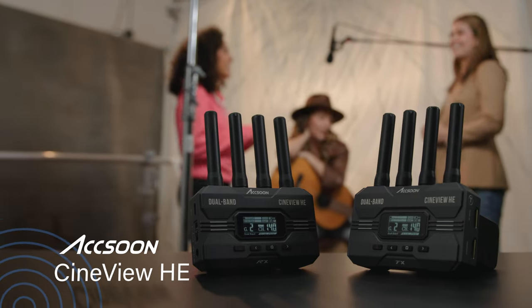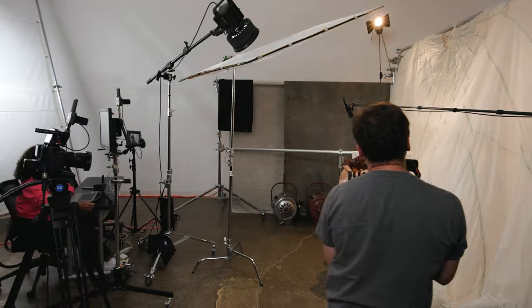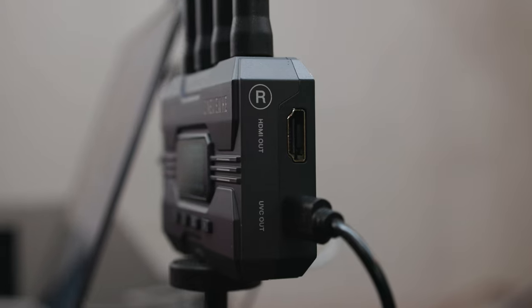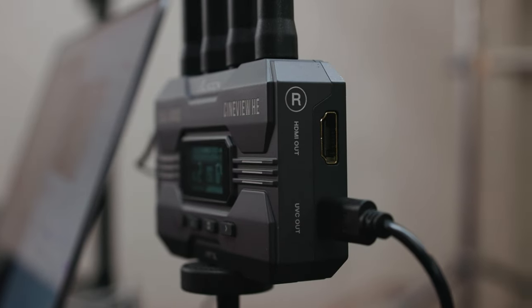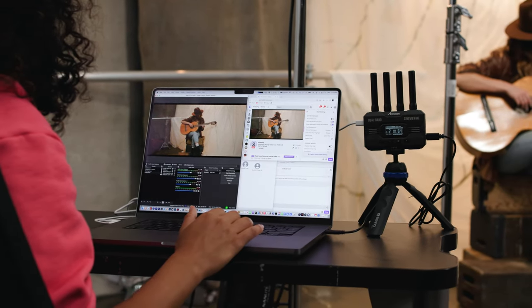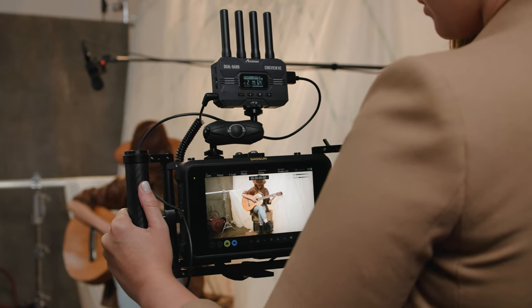The Cineview HE takes wireless HD video and high quality audio transmission to another level. We've added a new UVC output so that the receiver is immediately recognized as a webcam for live streaming, while connecting to your monitor via HDMI.